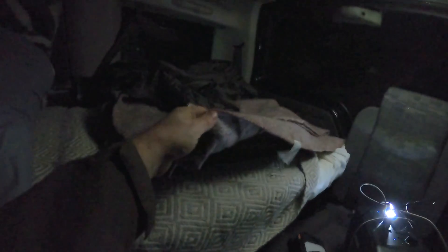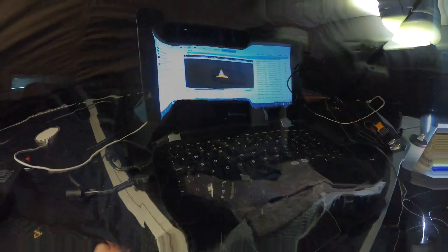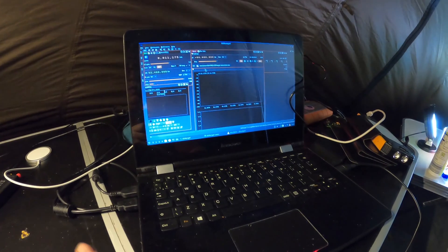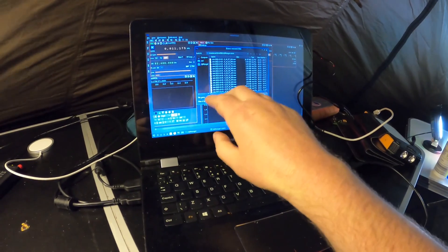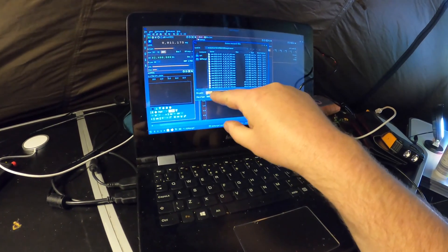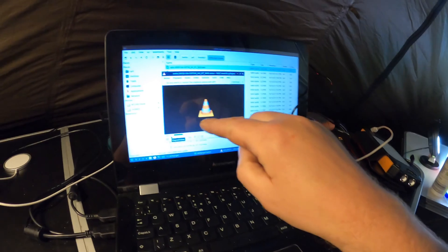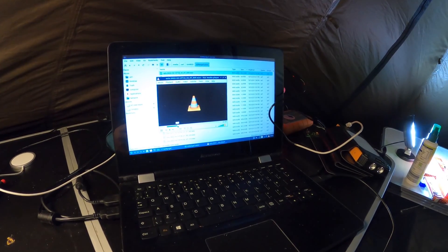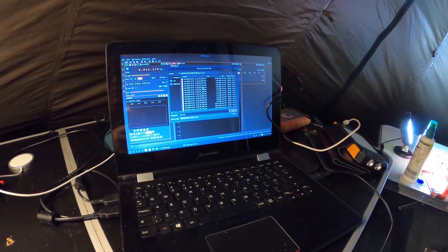Bed is sorted — I've got the Dutch Army blanket and a jungle blanket to go on top. In SDR Angel, what you have to do is in this window here you have to name it and save it before you actually get a recording — don't leave that blank. When I play this back, this is the recording that's got the transmission on it — so it is working. I'm going to run this for another hour and see if I can get any more recordings.